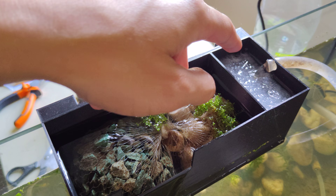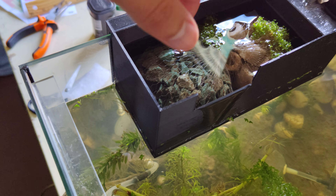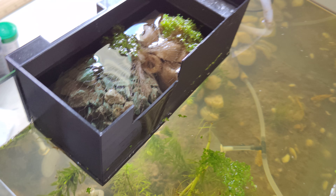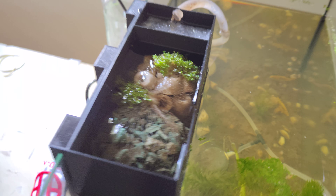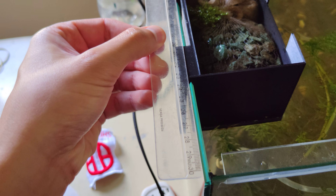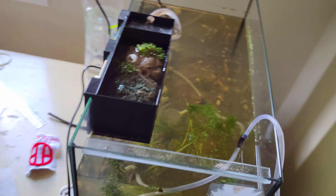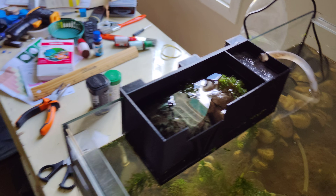Basically, the water comes in through this pipe. This is a mechanical filter, and this is my biological media where the bacteria lives to clean the water. Then the water drops from here to the aquarium. It's 20 centimeters long and 9 centimeters wide, and it works great.